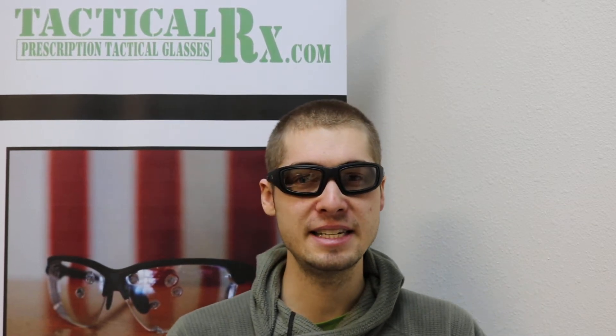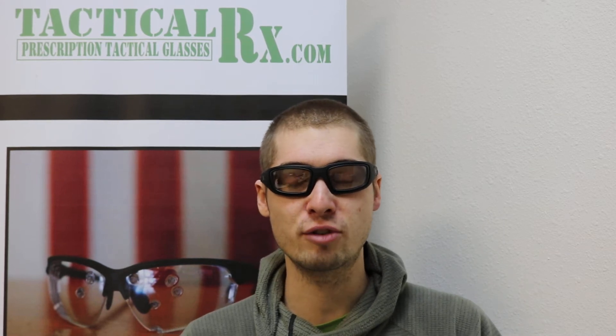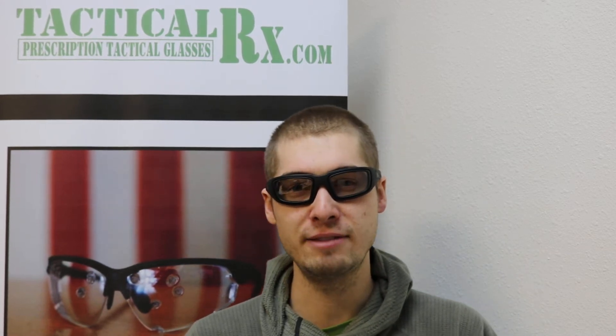It is an ANSI Z87 certified and tested frame, so together with our prescription safety rated lenses, it's going to give you great eye protection.